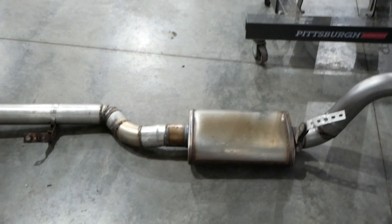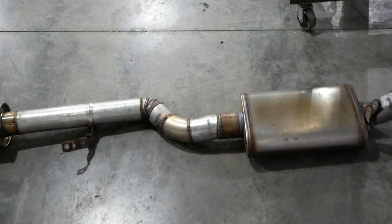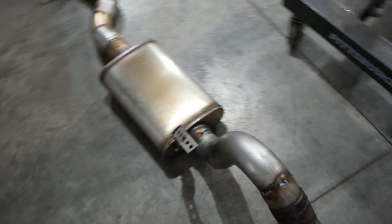I do plan on — somewhere right around here — cutting that and then putting a band clamp over it just to make it two-piece and easier to uninstall. It's all welded. I did not do a nice, pretty job on this one — I don't really care. I just really want it on the car.